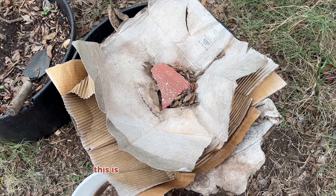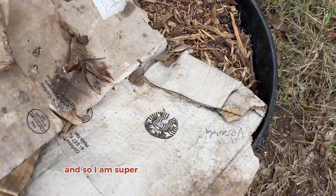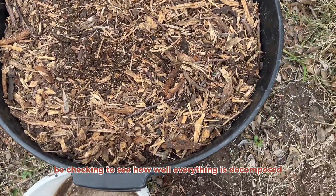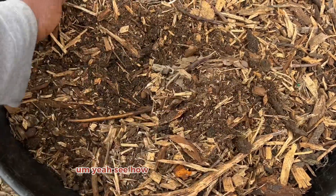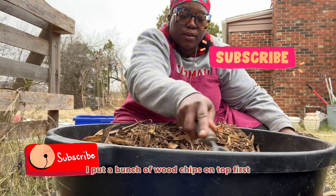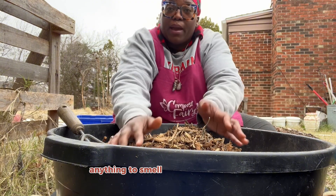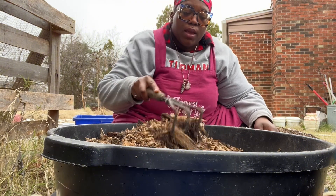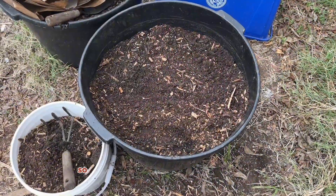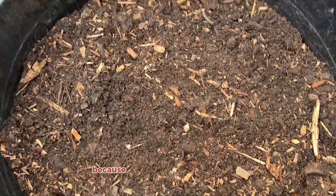So this is where we put our soil factory and I am super excited to see what it looks like. We're going to check how well everything is decomposed and how good the soil looks. I put a bunch of wood chips on top because I left it outside and I didn't want anything to smell what was in the bin, so I'm just going to scrape the wood chips off first.